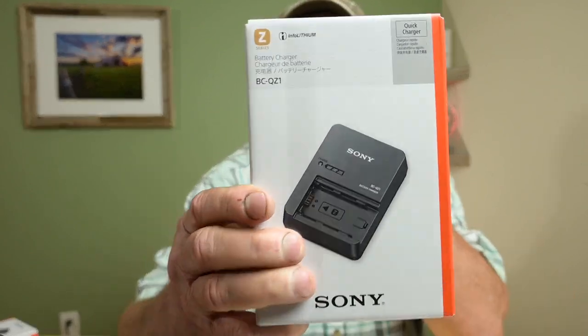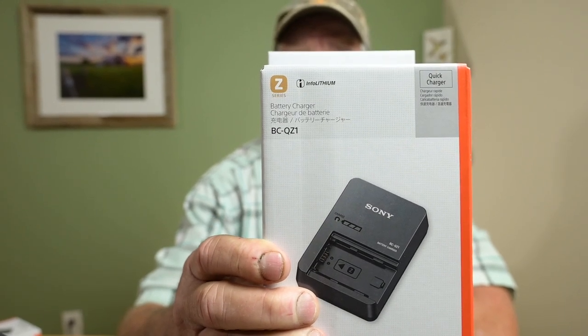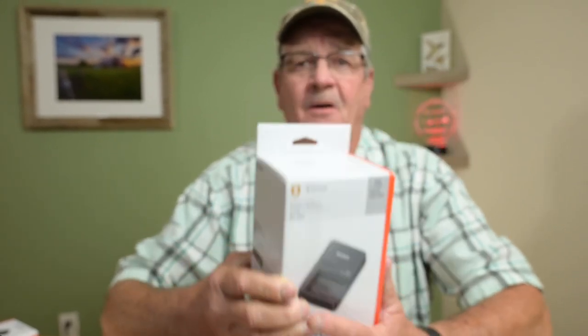Most every camera I've purchased has come with a charger. Anyways, I had to purchase the charger, and I chose to pick up the OEM Z-Series battery charger. This is the BCQZ1 Sony battery charger. This charger retails for $98, and there's no discount. So I picked this up from a camera store I deal with, and I paid $98 for this.